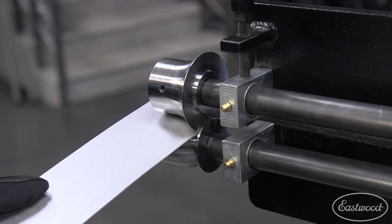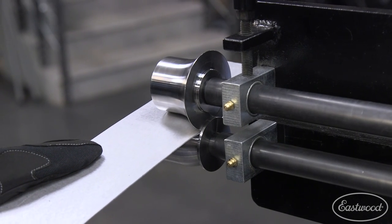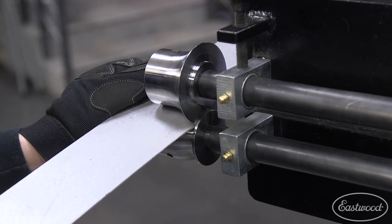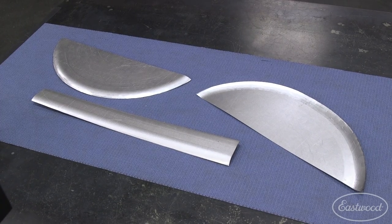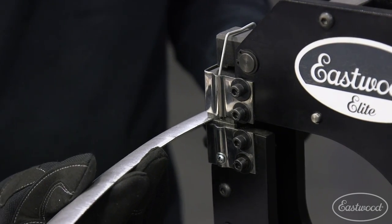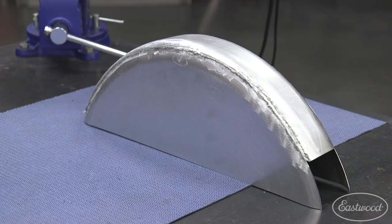Measure the tire of your motorcycle to figure out how wide you want to create the fender, and then cut out a middle piece that will connect the two sides. Run the middle piece through the dies and radius both edges. To replicate the curve of the side panels, you will need to run the middle piece through a shrinker. We used the Elite Shrinker to quickly move the metal, and soon we had three pieces that fit up perfectly and had a nice gentle radius.